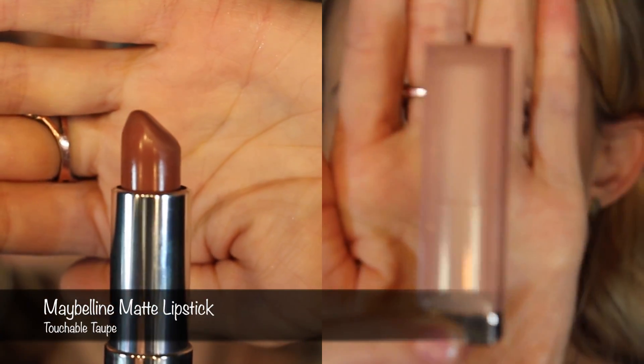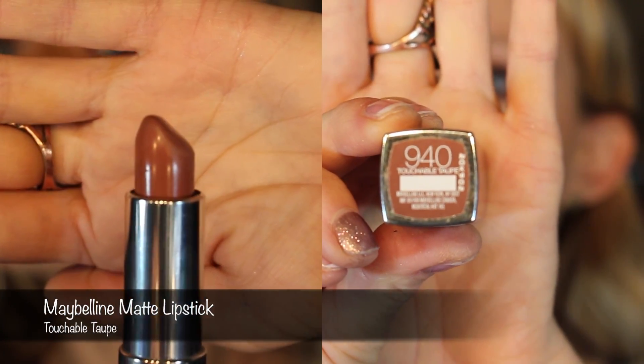To line the lips, I'm going to use NYX's Lip Liner in Natural. And for the lipstick, using a matte color by Maybelline called Touchable Taupe. This is a perfect color to go with this look because it's not too dark and it's not really a nude lip. It really complements the whole entire Naked 3 palette. And that is the first look.